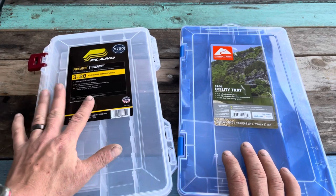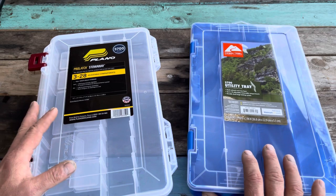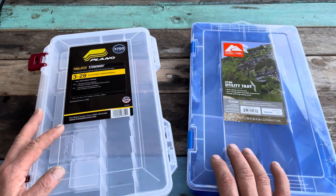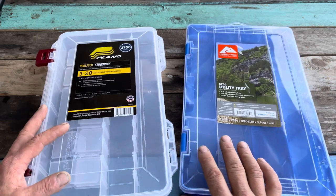If you like the Plano Stowaway, they make another one that's even better called the Edge Series. Those are a home run — yes, they're a little pricey, but they are really well built and just awesome. I will be doing a review of those in the near future.